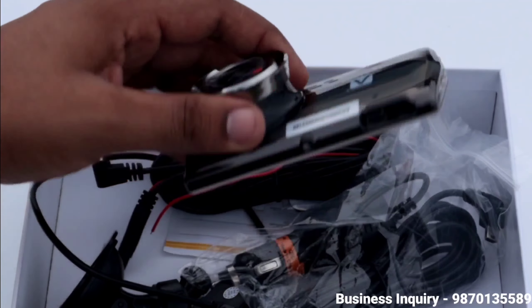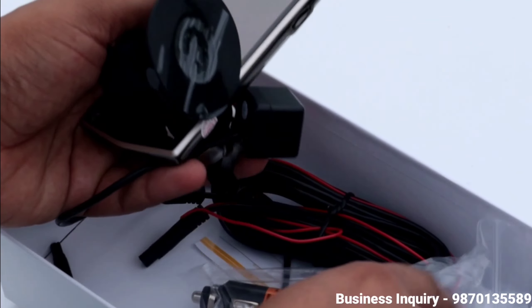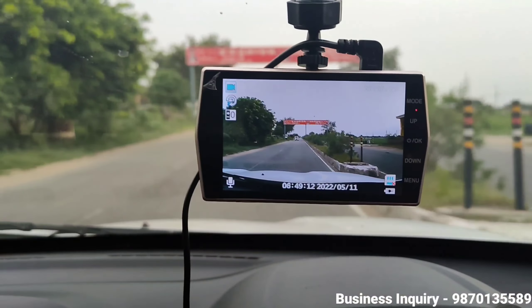If you talk about the whole kit: one is DVR, one is your stand, one is your reverse parking camera, and one is your charger. Once installed, you can see the view. We have recorded it already.